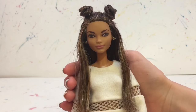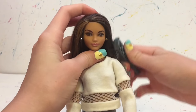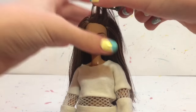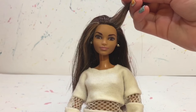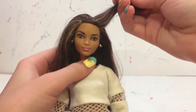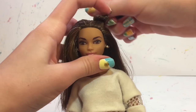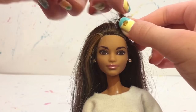Next I have this space bun hairstyle that I really love, and I'm going to show you how to make it. I start by brushing out the doll's hair, then I take a section from about half of the top of her head — not the whole top, just half of that portion. I start to twist that section and it gets really tight, then you curl it into a bun shape. Then you can use a clear elastic to wrap around it to stay in place.